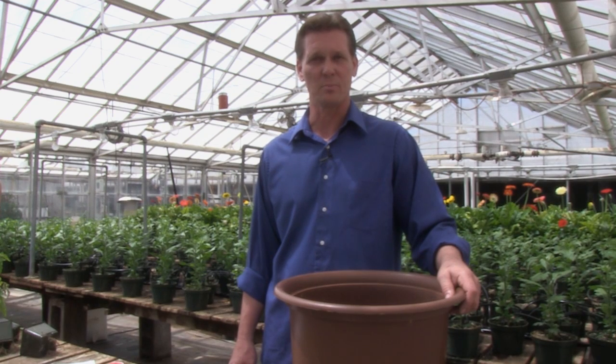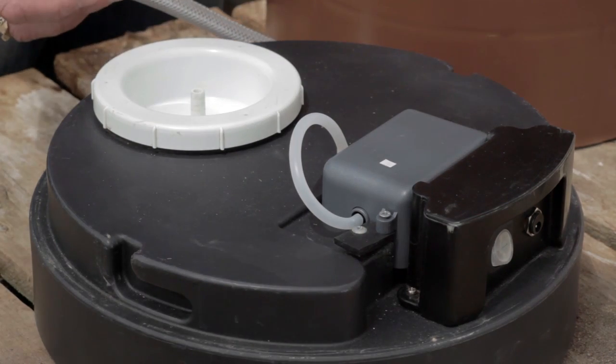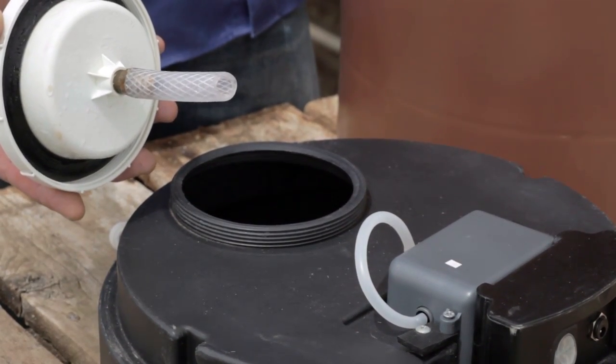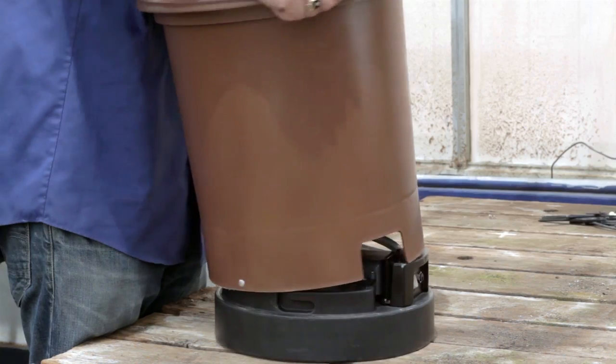Unlike most hydroponic systems currently on the market today, the Hydropod uses only one point of connection. The Hydropod does not use a submersible pump, so debris is free to flow from the tank into the growing area. The Hydropod is the only fully self-contained, soilless growing system on the market today.